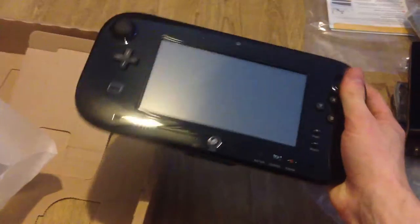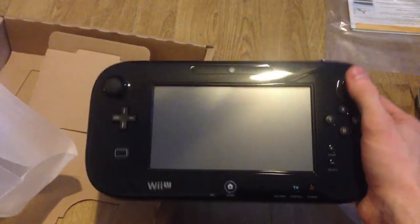Okay, then the actual reason I bought the console — the gamepad. Wow, it's shiny. Bigger than I thought it'd be.